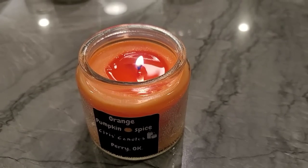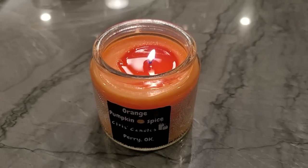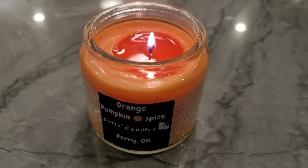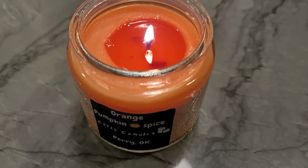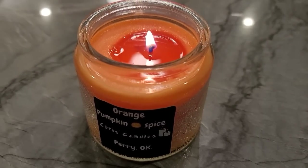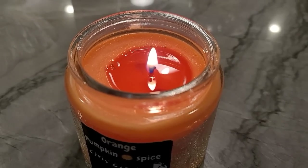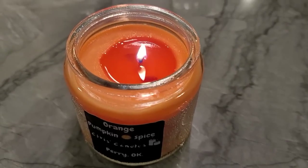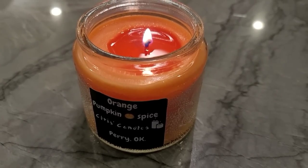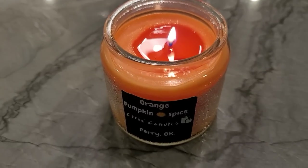Now on the first burn of the Pumpkin Spice, about an hour to an hour and a half in — as I suspected looking at the cinnamon candle, I thought this one was going to end up being too small, and unfortunately it looks like that's the case. It's having a hard time getting a wide enough melt pool, and the flame is already starting to taper off quite a bit. The hot throw is fairly weak, mostly due to the wick being too small. I'm not really concerned about the oil or wax combination — I think wicking is going to be the key.